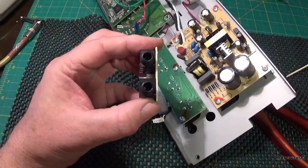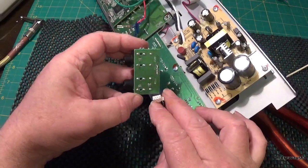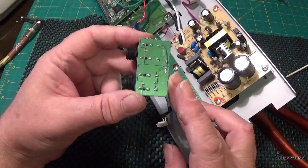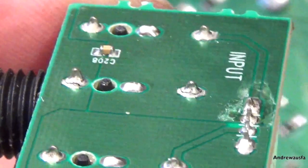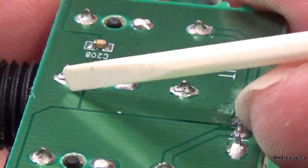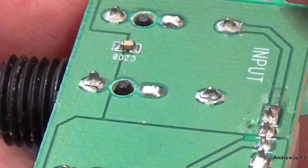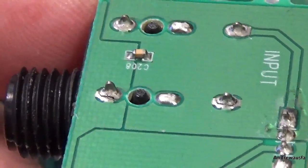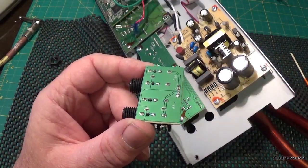I've removed the jack plug PCB — all you do is undo the two plastic nuts, push the PCB through, then pull off this clip here which is actually glued but you can just pick the glue off and pull it out. I've had a look under my lens and I'll zoom in a bit. This one's cracked — you can see it — and this one is also cracked, so it's making intermittent contact with the PCB track. I'm going to get some leaded solder — proper solder — and reflow these joints, and hopefully they'll fix it.